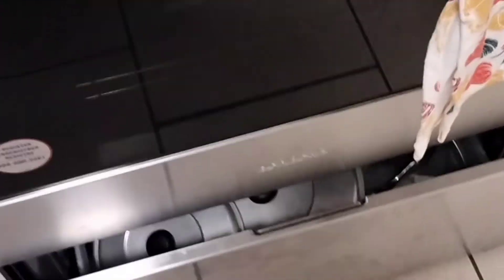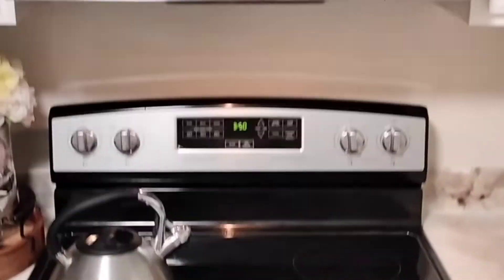Now I'm going to use it on my stove and also on my dishwasher. It's just as shiny as the fridge. Look at that — clean, nice, no fingerprints left behind. Guys, I'm in love with this product and I will go ahead and purchase more because I will definitely need them.